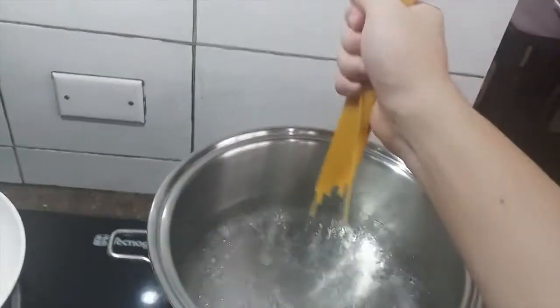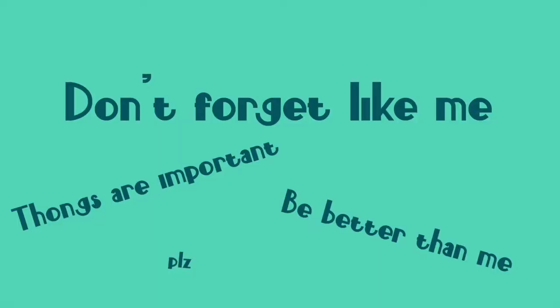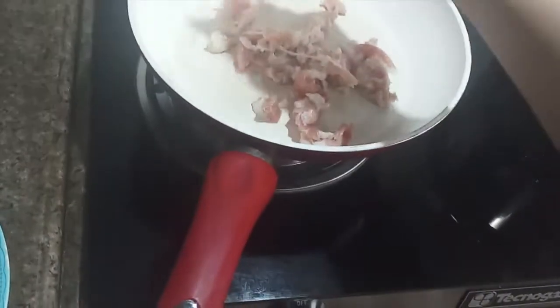Now that the water is boiling — as you can see, that's pretty hot — let's just dunk the spaghetti noodles inside. I'm gonna get a pair of tongs, and you guys should have a pair of tongs. Mix the pasta like this.